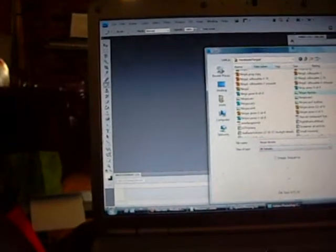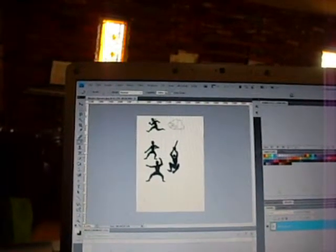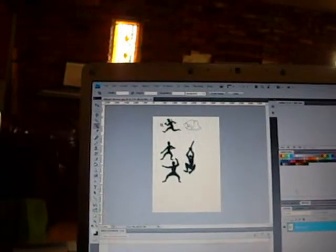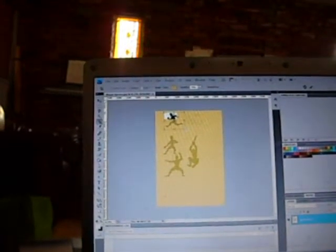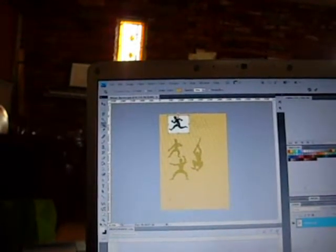Okay, here we go. This is the scanned page with the ninja four poses drawn by my husband. I just want to crop out one of them — let's say I'm cropping out this one — so I can work just with that.